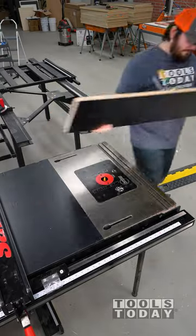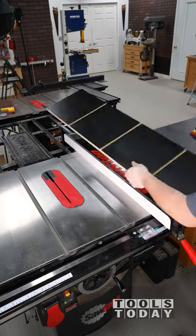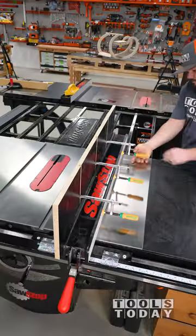The Micro Jig Match Fit clamps make it a really simple way to clamp a high fence like this to the table saw. With a setup like this, I'm now able to safely push my wood through the saw without having to worry about anything tipping over, and we'll be able to get this all cut.